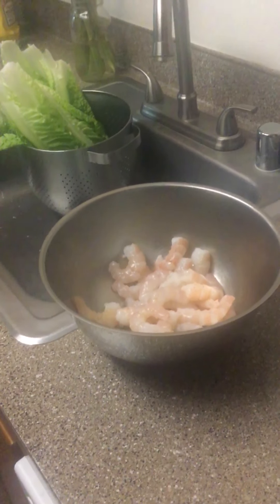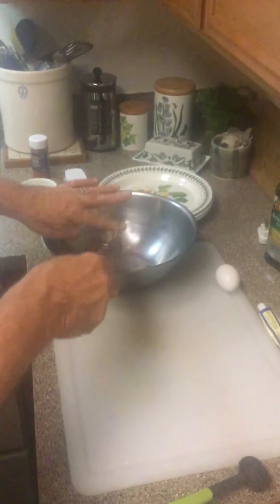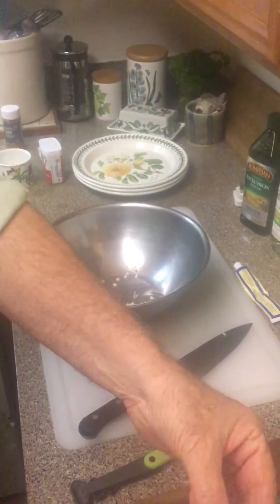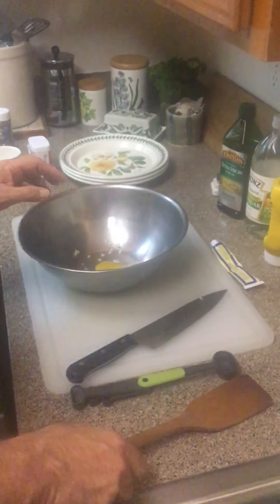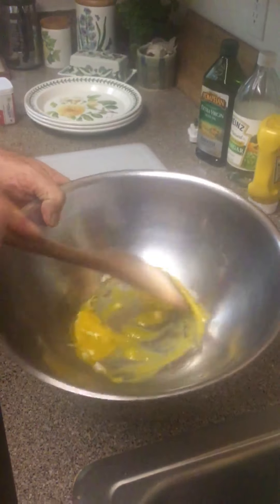First thing we do is make our salad dressing. The basis of any good Caesar salad is two cloves of crushed and minced garlic. Next we're going to put in an egg yolk. The egg yolk provides the base of the dressing and also provides adhesion qualities for the dressing to stick to the salad.